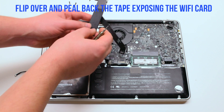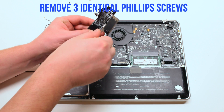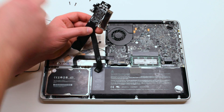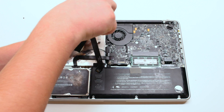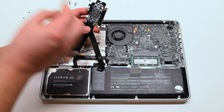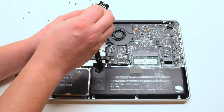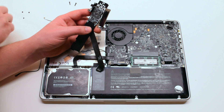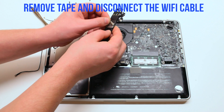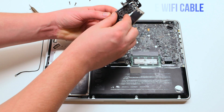Flip over and peel back the tape exposing the Wi-Fi card. For this example the tape came out easy, but it will be harder. Remove the three identical Phillips screws that are holding in the card. Remove the tape and disconnect the Wi-Fi cable. You can now push out the card.